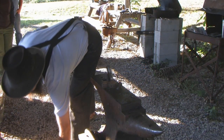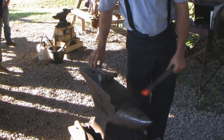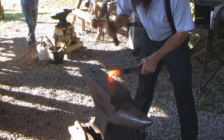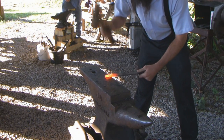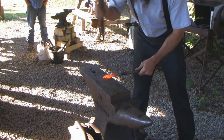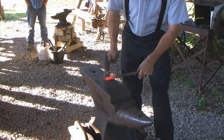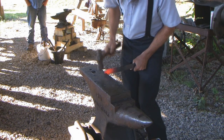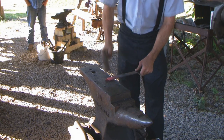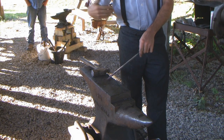This takes pretty good hammer control. Bring the hammer back into that corner, try to get that edge. You can never get a perfectly straight edge, so that's why I put it in the vise and upset the end — to get a good square shoulder on it.